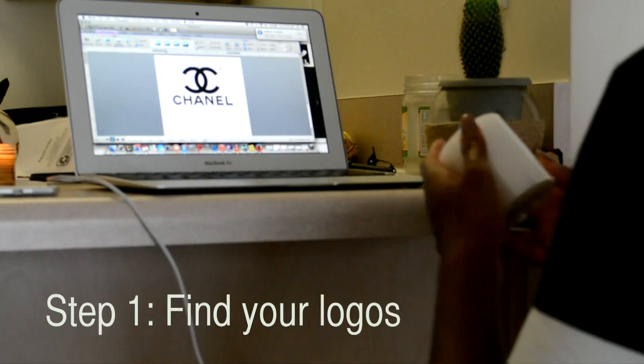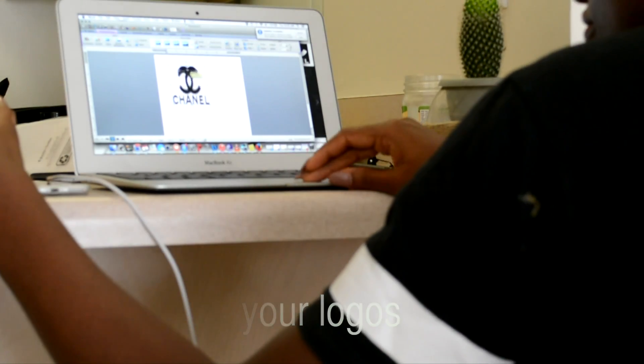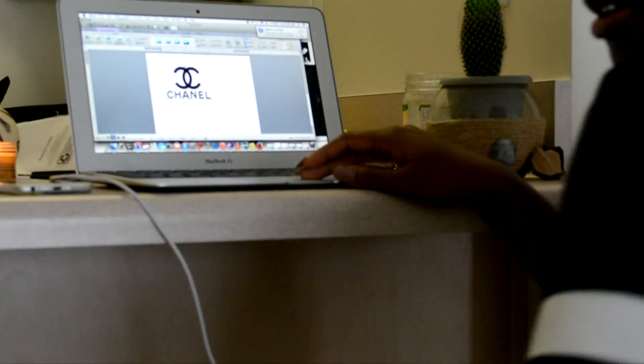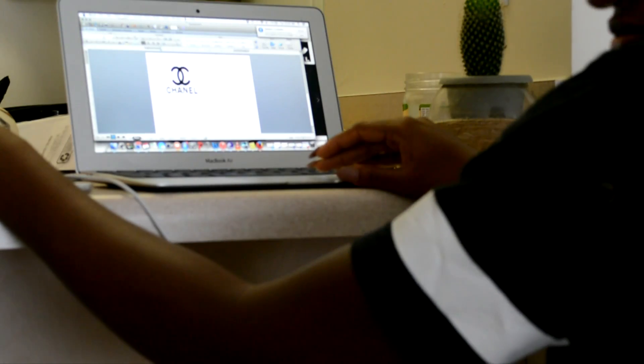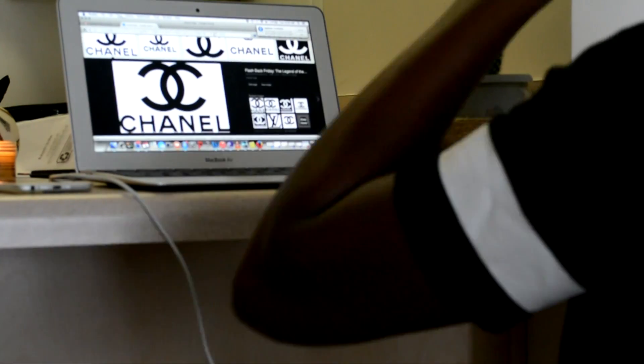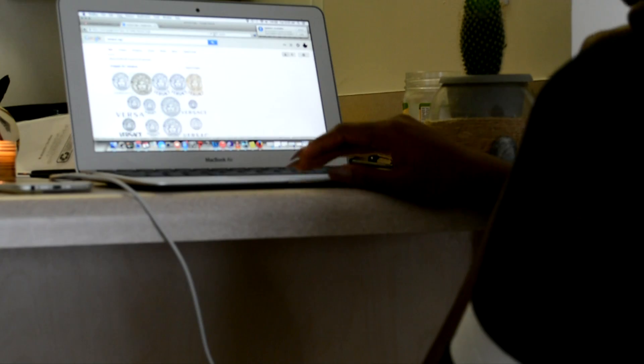You're going to find your logos. I went on Google Images and typed up, you know, like Chanel. To find the dimensions for printing, I went to the bottom of my candle — it basically gives you the height and width of your actual candle, so that's what I used.